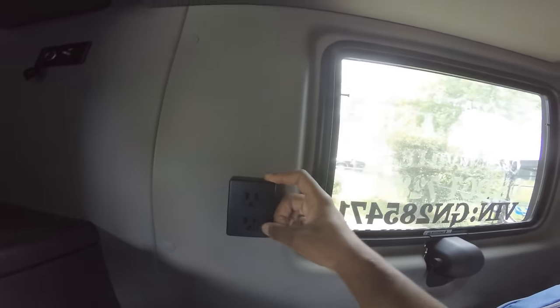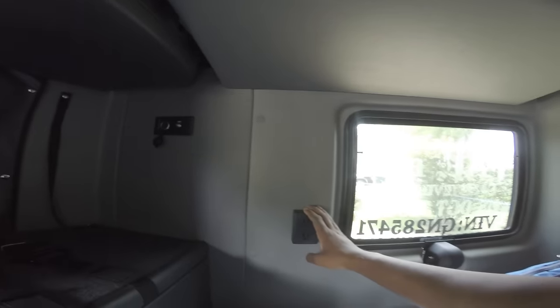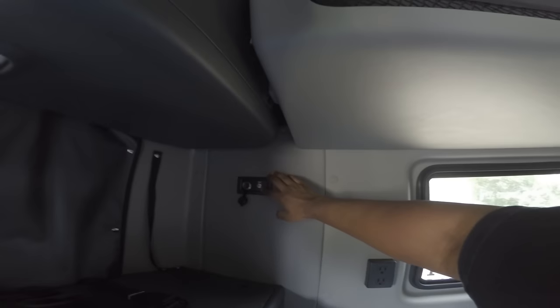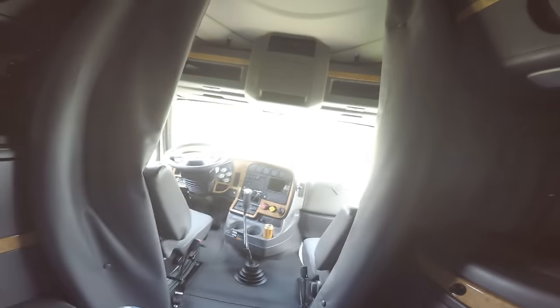You got your same plugs on both sides of the bunk. That's how that works right there. You still got your 12-volt power outlet. You got your antenna — in case you want to hook up DirecTV, I believe. Still got your lights. I might change the colors, not too sure yet. But I do have permission to modify the truck in any way I want to.